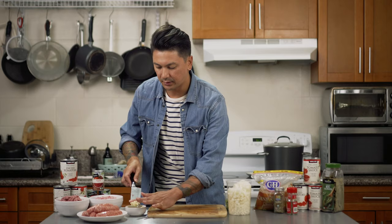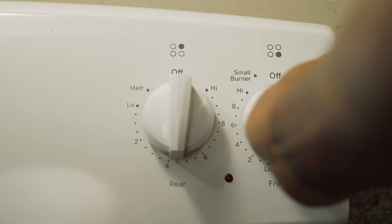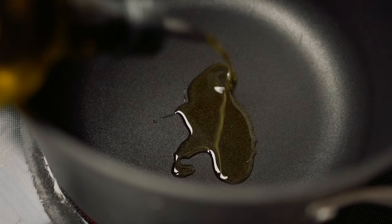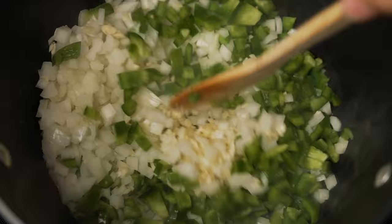Now that I've got all the vegetables ready, I'm gonna throw a large pot onto the stove on medium-high heat. I'll add some olive oil then throw the onions, bell peppers, and garlic in. I'm gonna season these veggies with salt and pepper and continue to cook them until the onions are soft and translucent. While the vegetables are going I'll go ahead and take the sausages out of their casing.